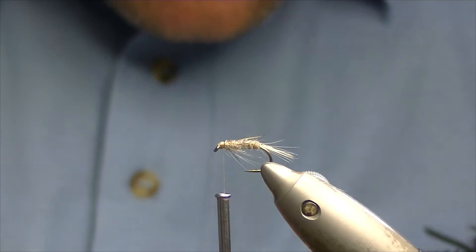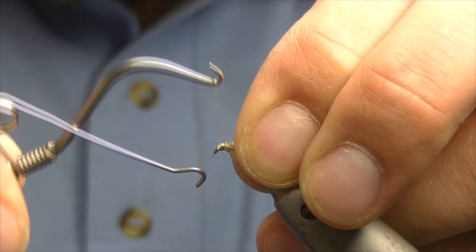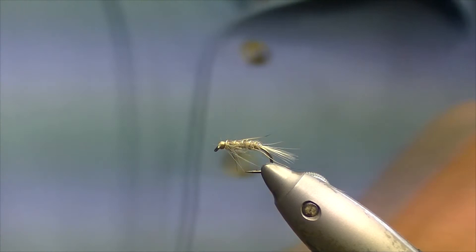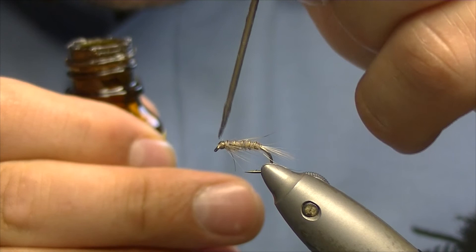That just leaves us to whip finish now. Take the whip finish tool and do about 7 or 8 turns, trim the tag off, and apply a bit of varnish.